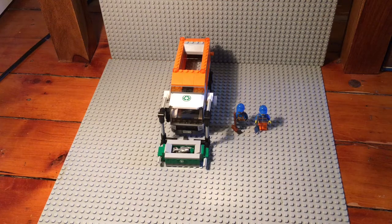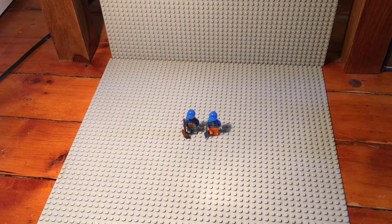Hey guys, BrickBoyFilms here, and today I will be showing you set 60118, the LEGO City Garbage Truck. It has 248 pieces and it came out around 2016. This is the first LEGO City set on my channel and there will be more in the future, so let's get right into the video.